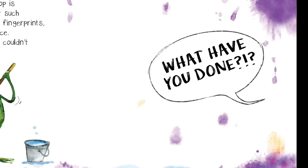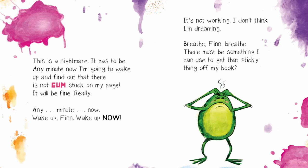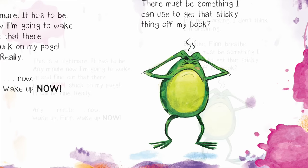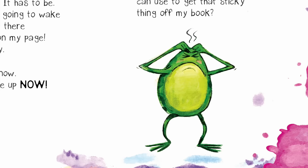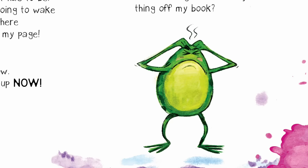What have you done? This is a nightmare. It has to be. Any minute now, I'm going to wake up and find out that there is not gum stuck on my page. It'll be fine. Really? Any minute now? Wake up, Finn. Oh, wake up now. It's not working. I don't think I'm dreaming.